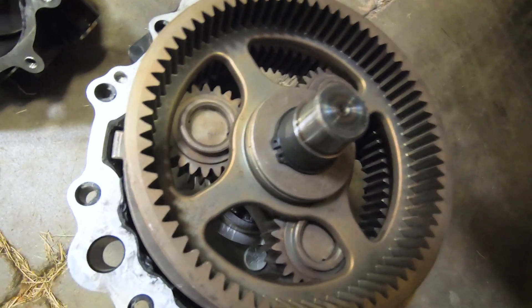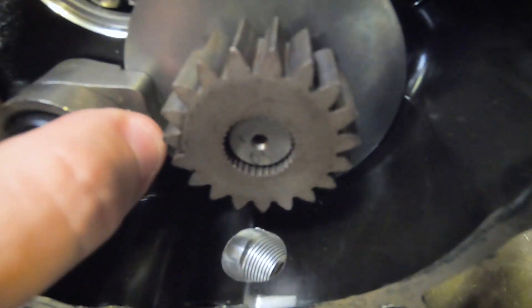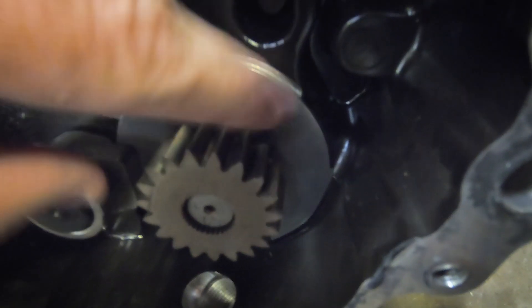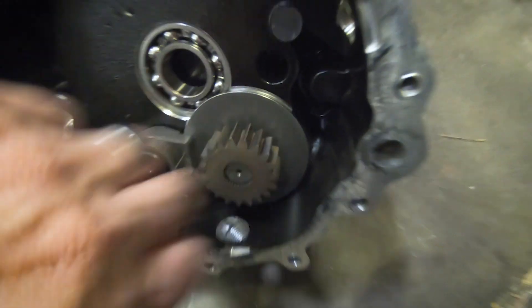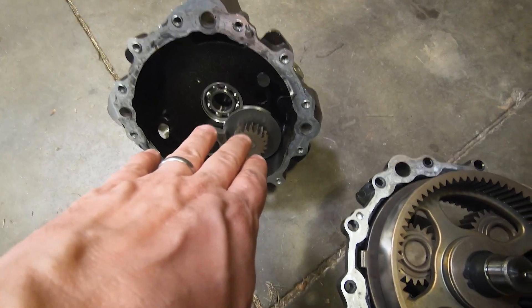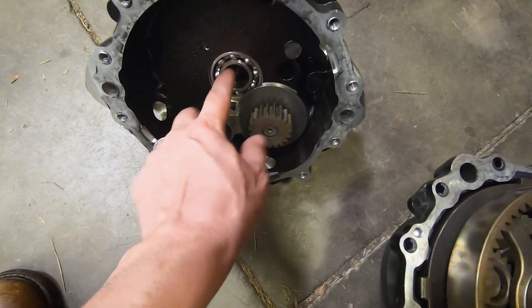It also has a wet disc brake — you can see this little disc right here and the brake that clamps it. It's not a very big brake, but because this is on the high-speed end it only needs to barely pinch this to lock up the whole wheel drive. So that's a maintenance-free brake, and it works really well. This is the bearing for the other end of the axle.